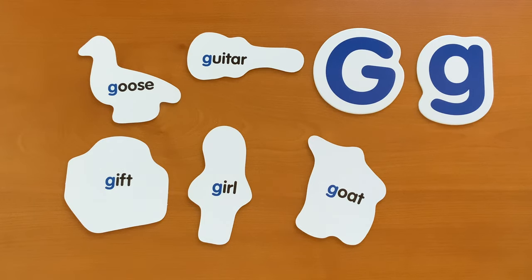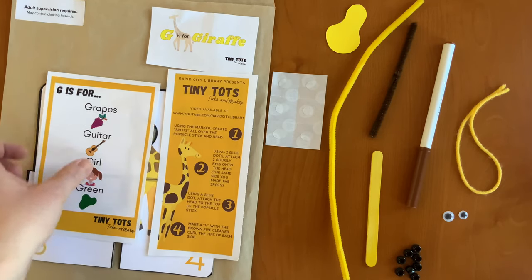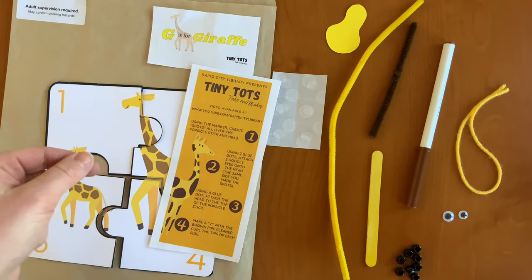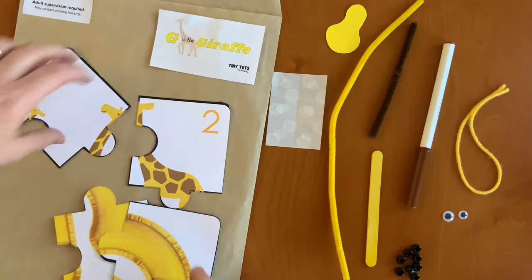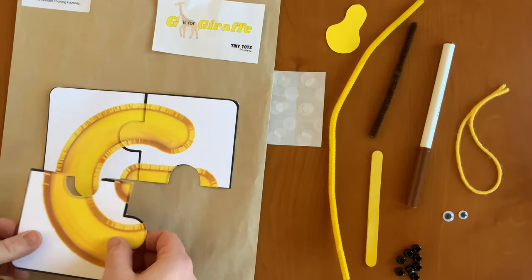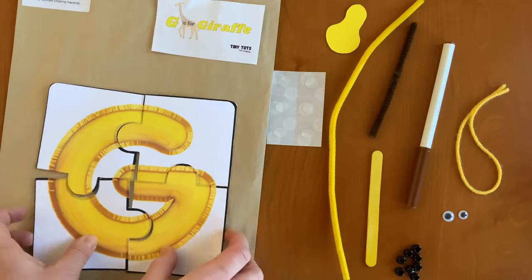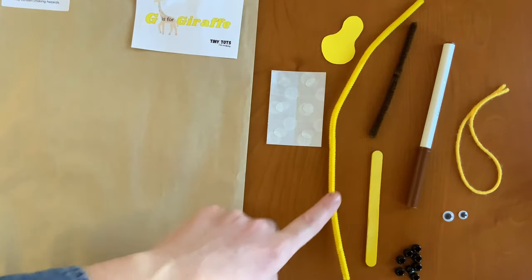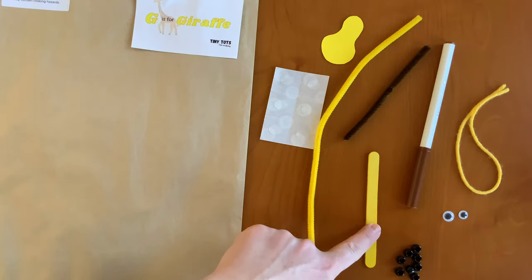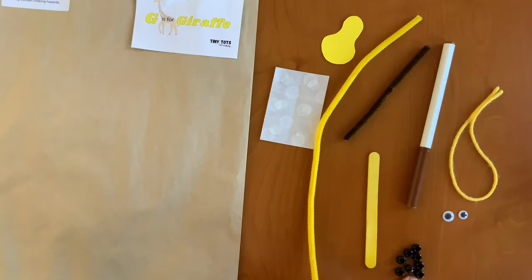Follow along. Next, we're gonna do the craft. In your Take and Make Kit this week, you should have received: G is for other words that begin with the letter G, directions for the Tiny Tots craft, a puzzle that you can put together — and it's also double-sided — the letter G, glue dots, the giraffe head, a yellow pipe cleaner, a short brown one, a yellow popsicle stick, a brown marker, a yellow string, two googly eyes, and eight beads.